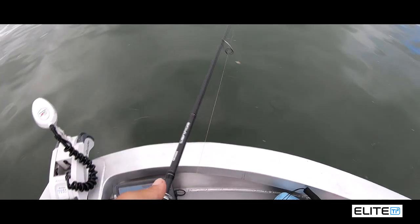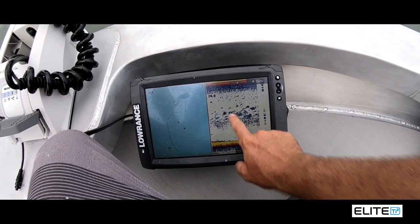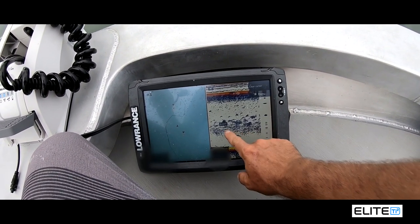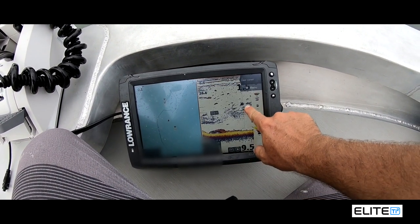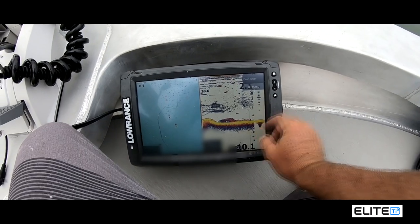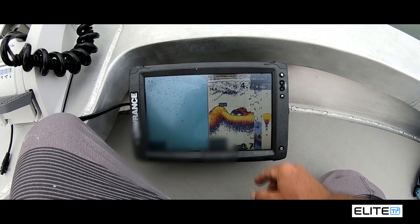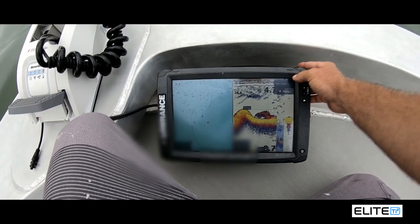Just marked some fish underneath on the sounder here. So I'm going to show you the track back — you press on here and come back and have a look at that. That's all fish on the bottom straight underneath the boat. I'll zoom in a bit. So that tells me there's going to be some fish here and it's going to happen.